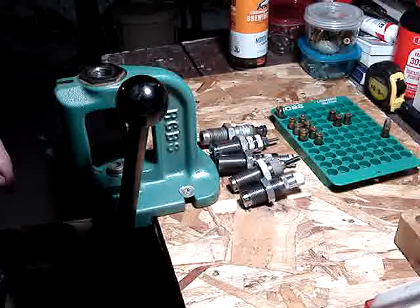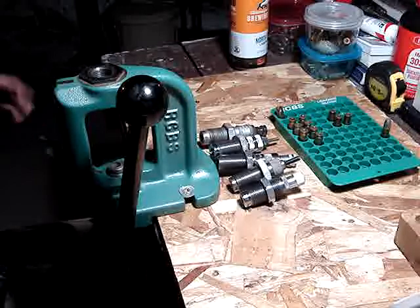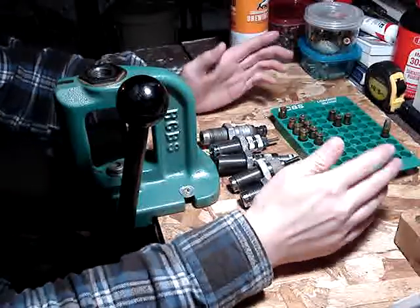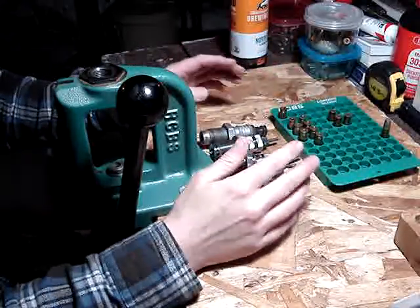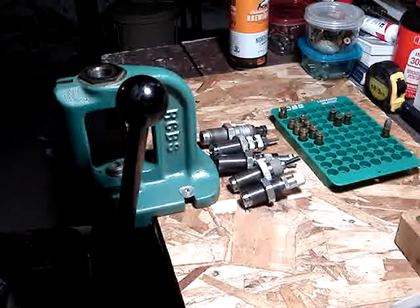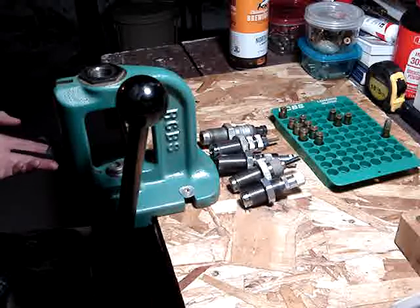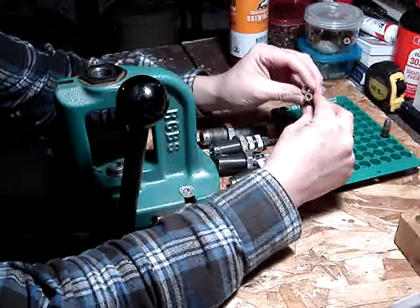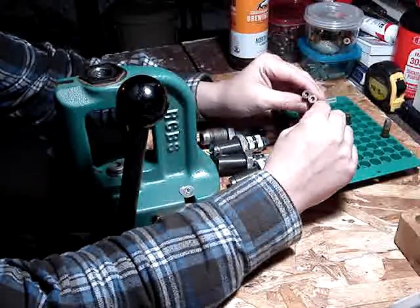I'm doing a reloading video, more or less a video for myself. For the .35 Self-Loading, I don't have dies for it — it's a sort of series of dies. There are several different calibers I do this kind of thing with, and you eventually forget how to do it. I haven't loaded in a while, but I recently loaded up a few rounds. I've got a few cases here that Log Cabin Looms sent me a few years ago.